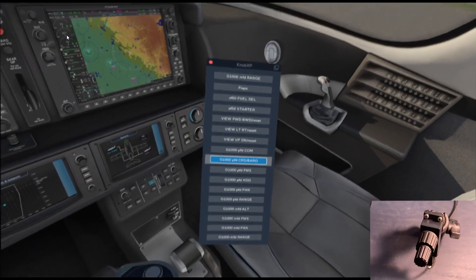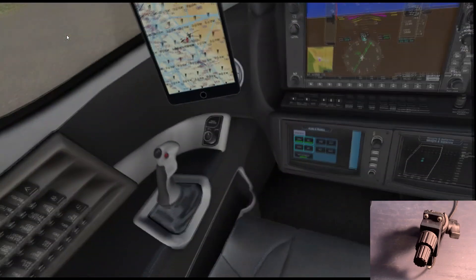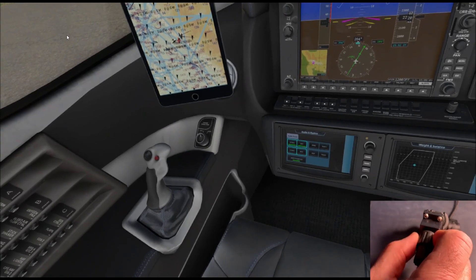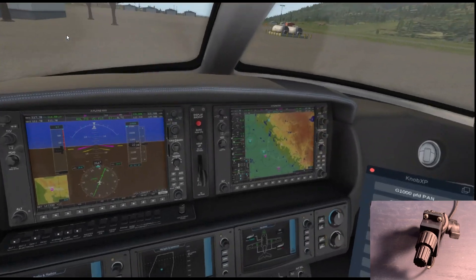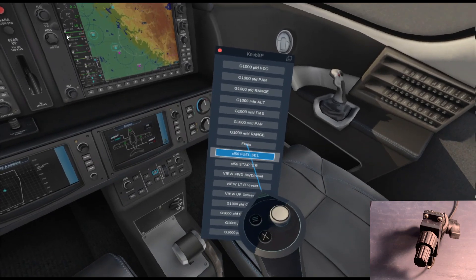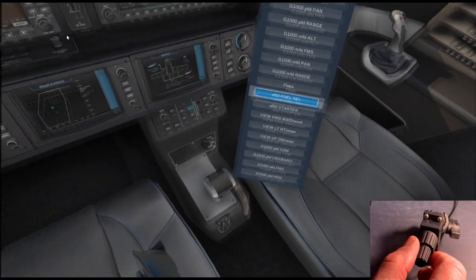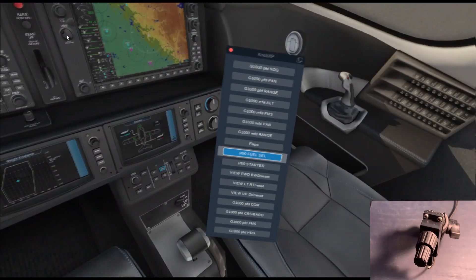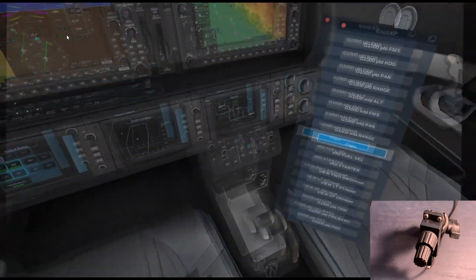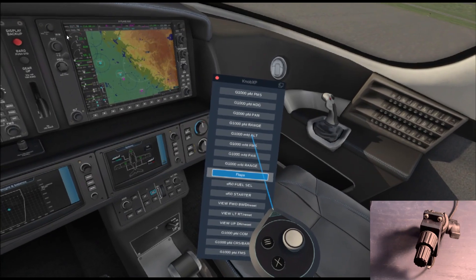This also offers the flexibility to support custom commands for different aircraft. Here in the Laminar Research SF-50 Vision Jet, you can select the starter, which is a custom command, and we can program that. You can see the rotation — one notch at a time — and it's nice that you can feel the clicks. Here's the fuel selector, another custom one for the SF-50, and that works as well — swapping the tanks and flaps. You can feel each little click as you lower the flaps. No more missing the mark — just one click and you're down one level.